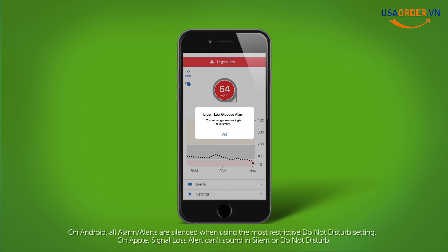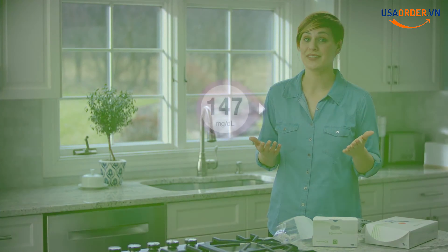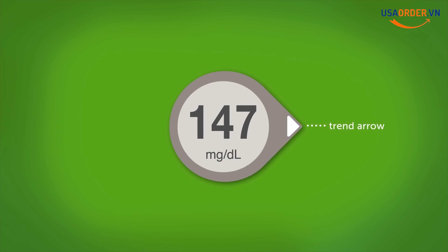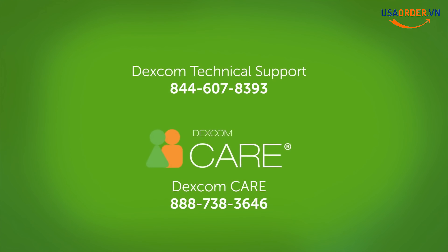This is your urgent low alarm. This alarm will alert you if you go below 55. You cannot change, turn off, or silence this alarm. Your glucose is always changing, which is why the trend arrow is important. It shows where your glucose is heading and how fast it's moving. Arrows help you avoid being low or high by taking action before you are already too low or too high. Of course, if you have any questions during setup or...